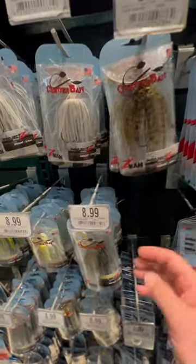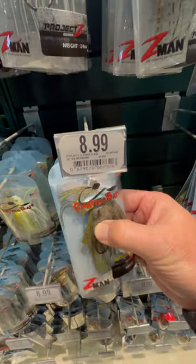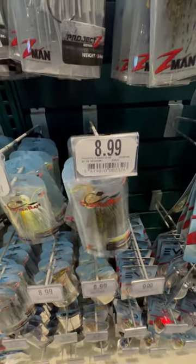It would be hard for me to give up the Project Z's. I really like these — I like those Project Z's because I don't care as much where I throw them, and if I fish them like a jig, that's kind of a bonus too.